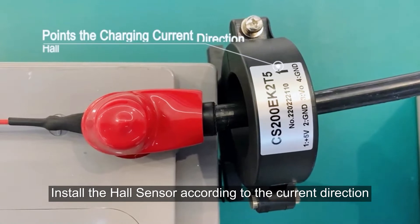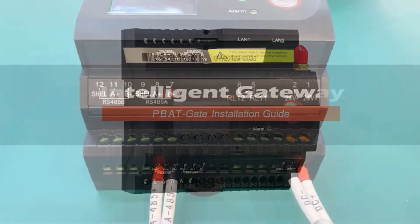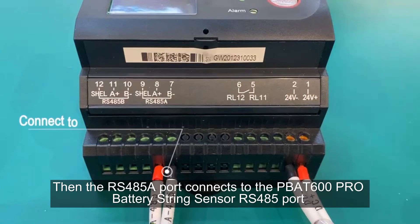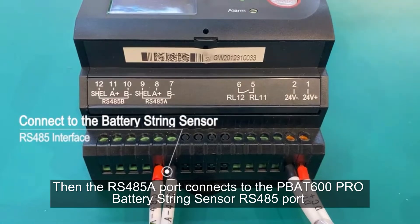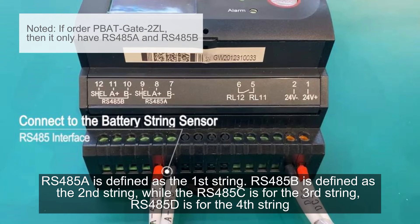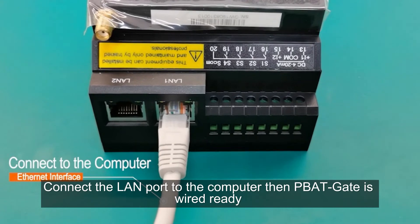Install the hall sensor according to the current direction. This port connects to the 24-volt power supply. Then the RS485A port connects to the PBAT 600 Pro battery string sensor RS485 port. RS485A is defined as the first string, RS485B is defined as the second string, RS485C is for the third string, and RS485D is for the fourth string. Connect the LAN port to the computer — the PBAT gate is then wired and ready.